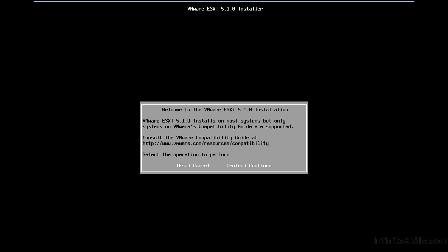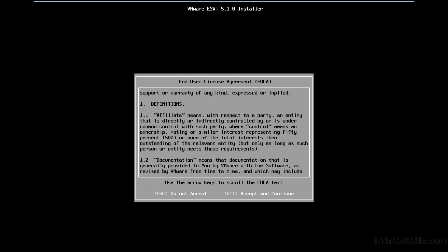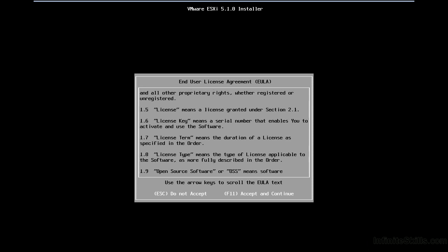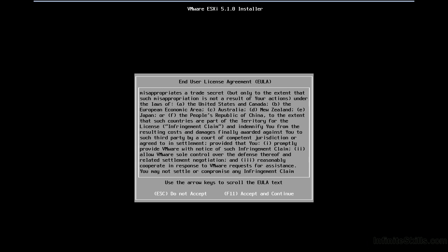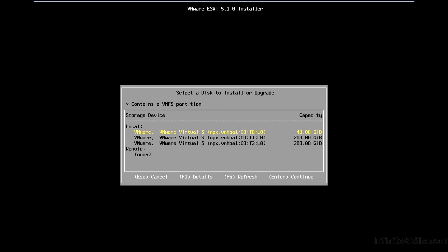I'll press Enter to continue, then review the license agreement carefully and review with my legal department to ensure everything is appropriate. Once completed, we press F11 to accept and continue. It's now listing the local storage available inside my virtual machine, which will host ESXi. I've got three local virtual hard drives — these could have been hardware RAID sets already configured on the server. I have a 40GB drive and then two 200GB drives.